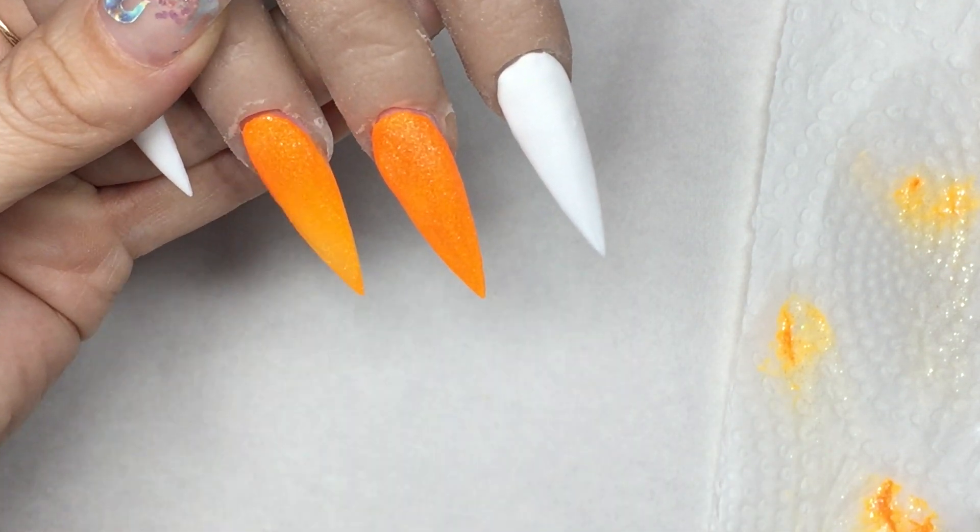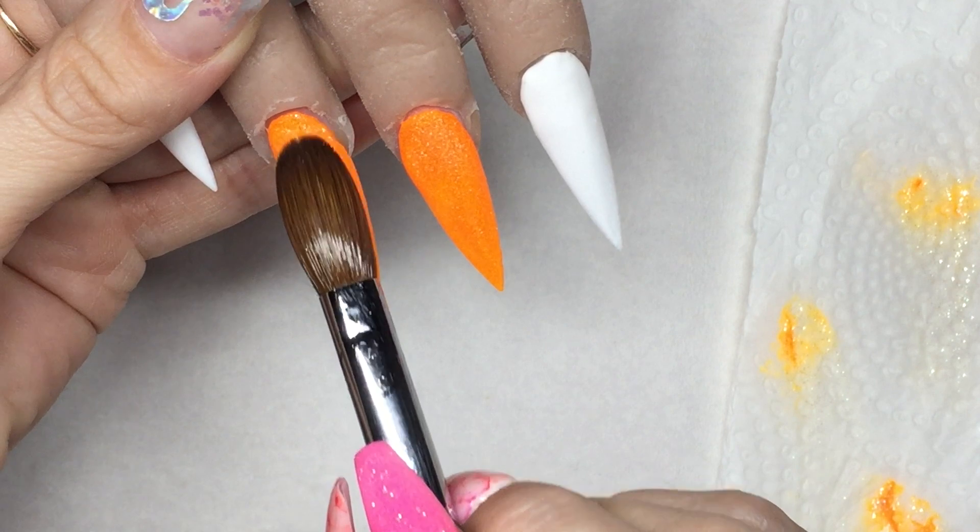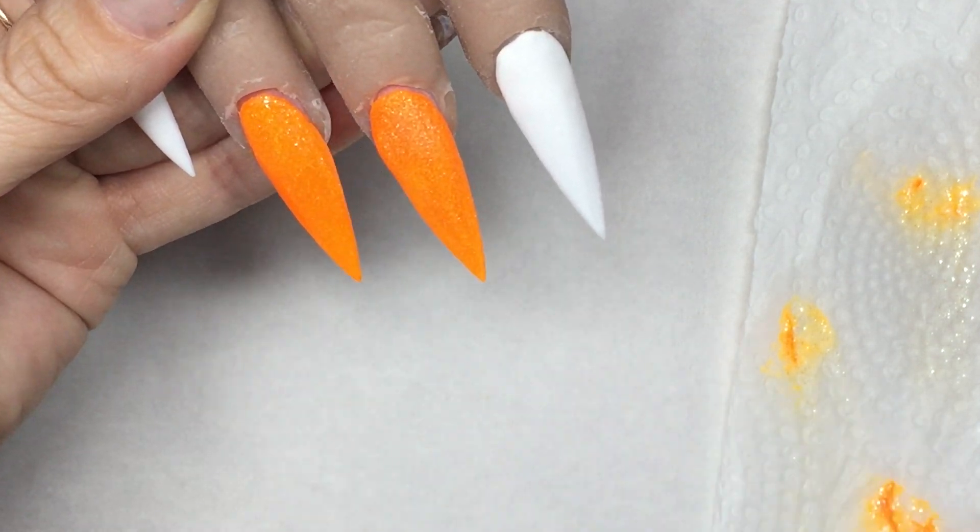Let's get started! Let's get them capped and then get them filed into shape.